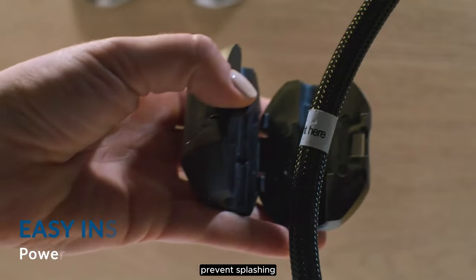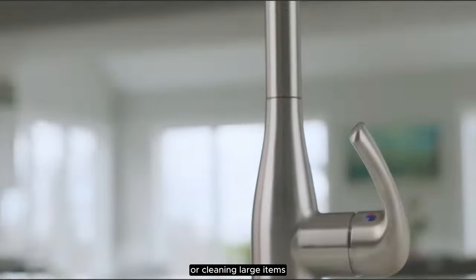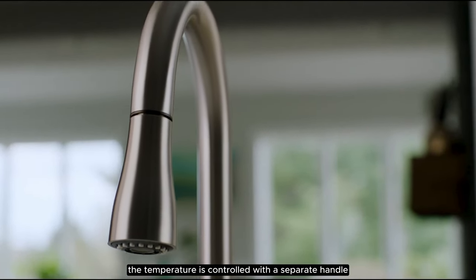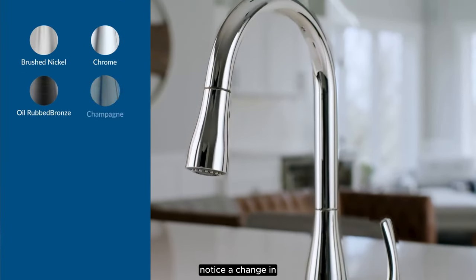The high arc spout design prevents splashing and provides superior clearance for filling pots or cleaning large items. The temperature is controlled with a separate handle and only a slight adjustment is needed to notice a change in the temperature.